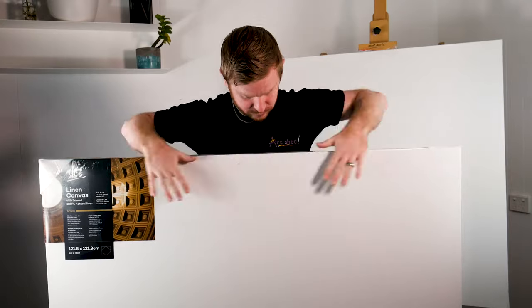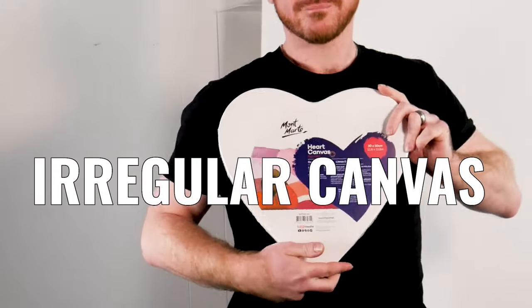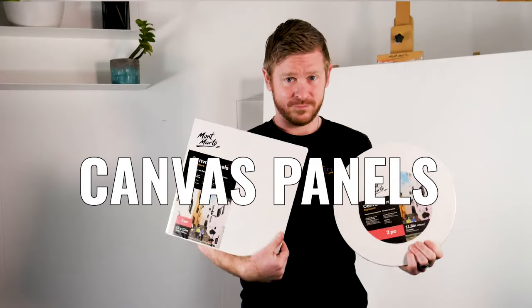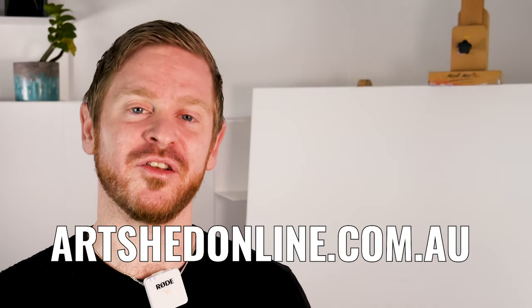Also available are a variety of irregular canvas shapes as well as alternative painting surfaces such as hardboard, wooden, and canvas panels. Come shop the entire range of canvas on offer and thousands of other products in store or online at archedonline.com.au.